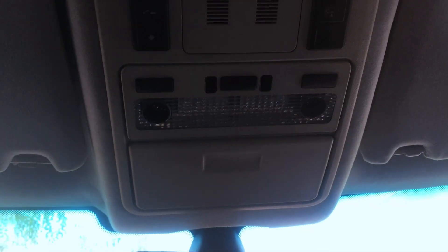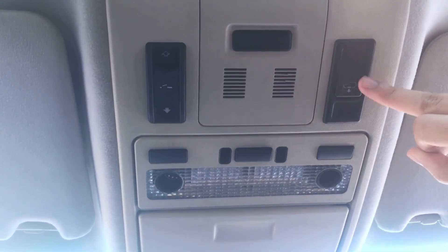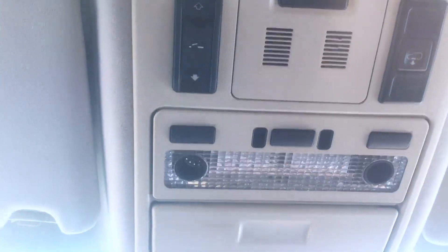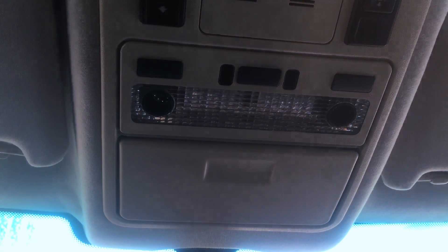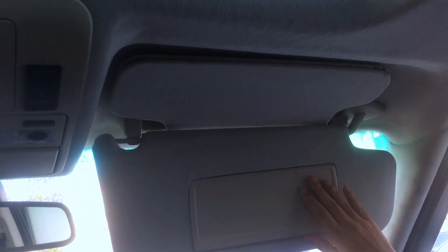Let's talk about the overhead console. Here we have an indicator for the air suspension. On the other side we have a power mode switch. We have map lights. This is the sunglasses holder. We have sun visors. We have vanity mirrors with sensing lights.